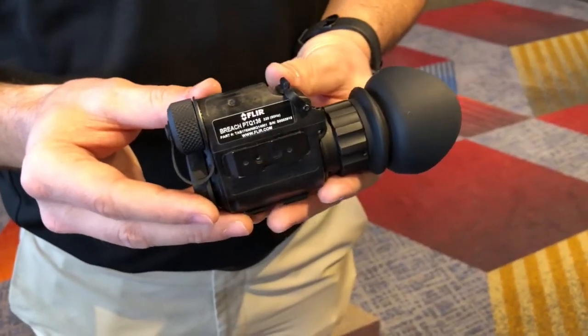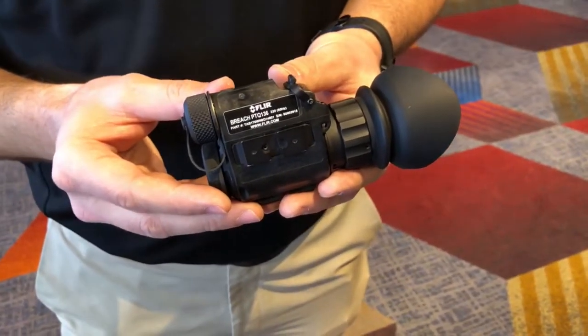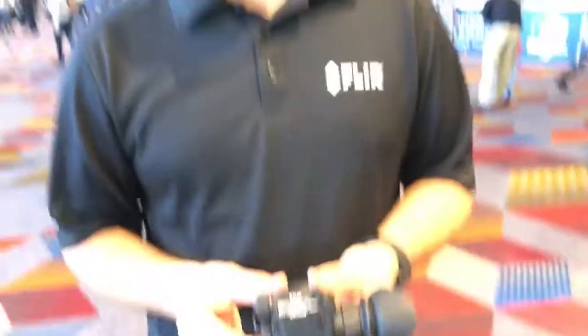Day three of SHOT Show 2018. We're out here in the heart of it with the FLIR Breach. Angela, tell me a little bit about the FLIR Breach. So the Breach was designed to be a lightweight, compact, easy to use monocular for the law enforcement market.